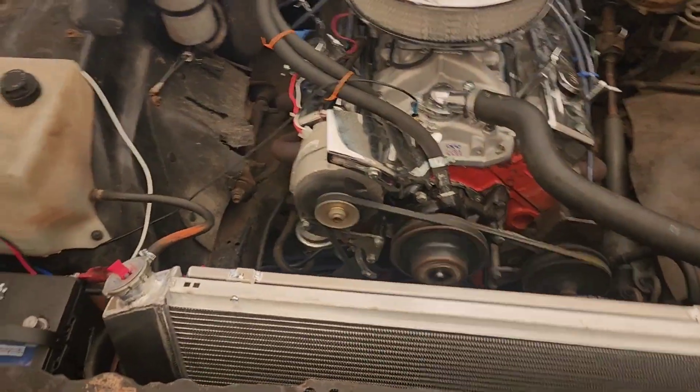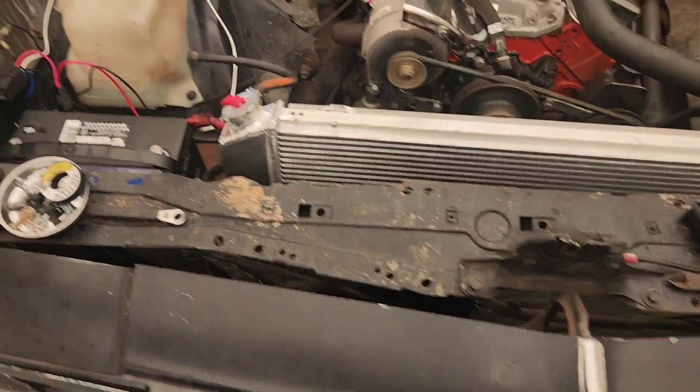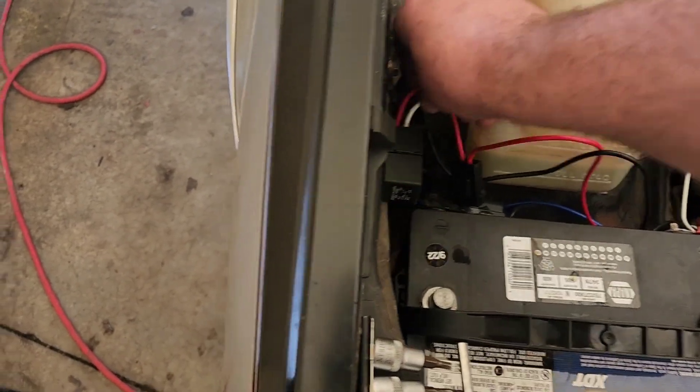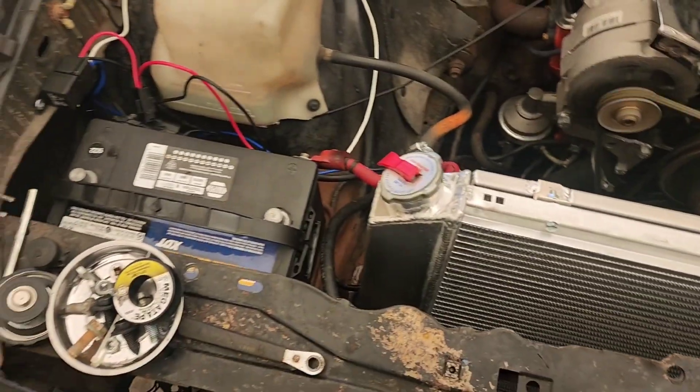It's definitely working, but man do they draw some juice. Those hoses are soft but not hot.